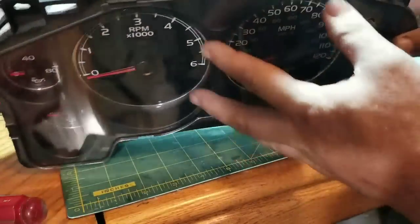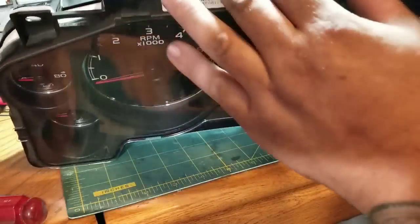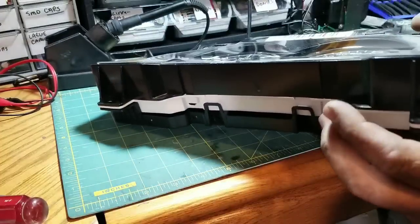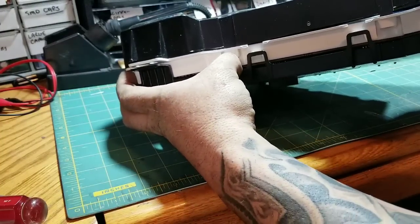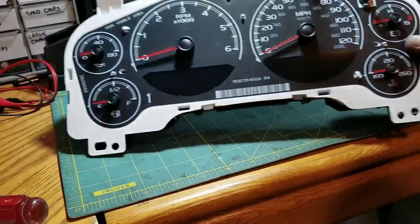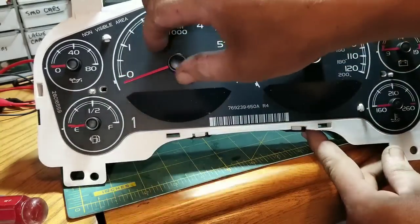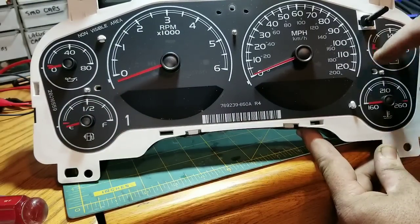Start by taking off the front cover — leave the rear one on. The front cover comes off just by pushing down these little tabs with your fingers; a couple on the bottom — just push them in and pop the front cover off. The reason I tell you to take the front cover off first is because once you loosen the back cover, the board will actually move around and it makes it a little bit more difficult to mark your gauges.